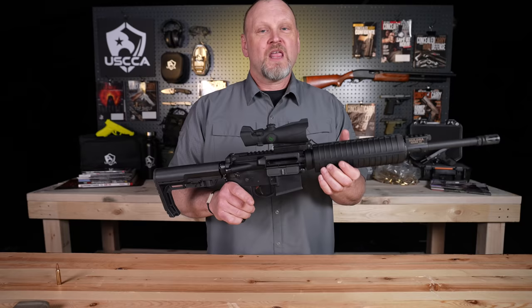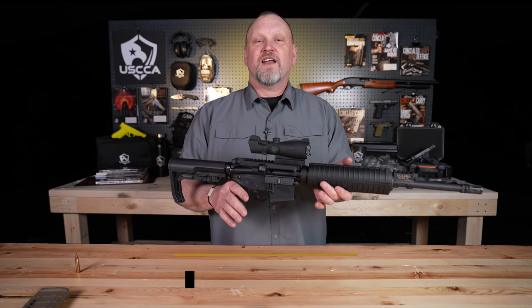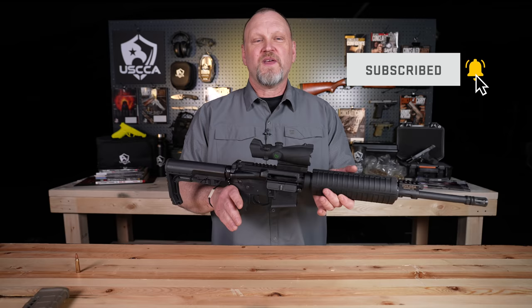Hi, I'm Kevin Michalowski. I'm director of content for the U.S. Concealed Carry Association. If you're new to this channel, I want you to understand that we're here to help you — to prepare you for everything you'll encounter before, during, and after a self-defense incident.